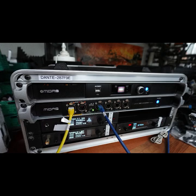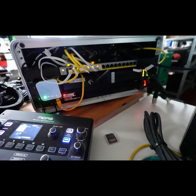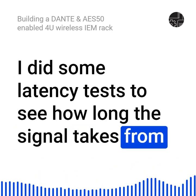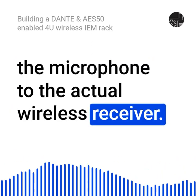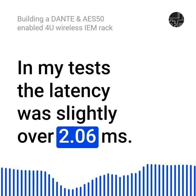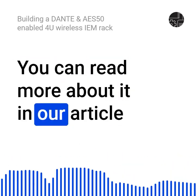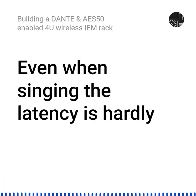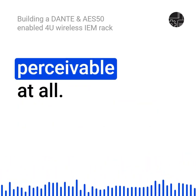This is the front of the 4U wireless IEM rack. One transmitter is still missing as the supplier has yet to ship the unit. And this is the back of the 4U wireless IEM rack with a DP-48 connected to it. I did some latency tests to see how long the signal takes from the microphone to the actual wireless receiver. In my test, the latency was slightly over 2.06ms. You can read more about it in our article on Applusif.net. It is quite usable in my opinion — even when singing, the latency is hardly perceivable at all.